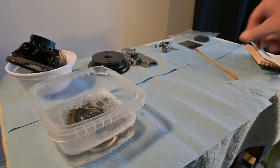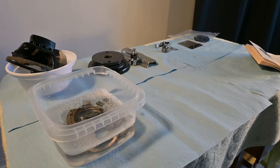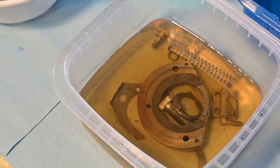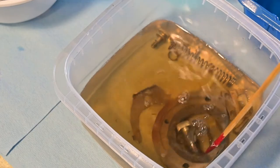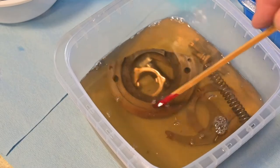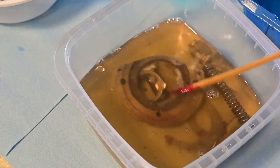We're going to let that sit for a bit. It's been in there for over half an hour, maybe an hour. You can see as I stir it that there's cloudiness in the water, so the grease has come off those parts.